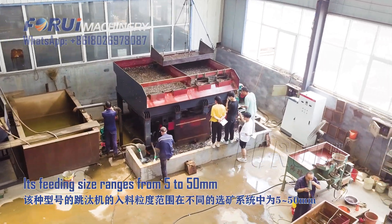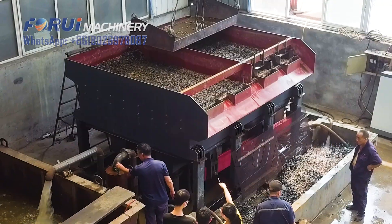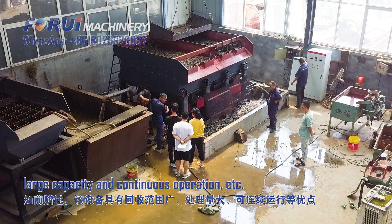Its feed size ranges from 5 to 50 millimeters in different beneficiation systems. It has the advantages of wide recovery range, large capacity, and continuous operation.